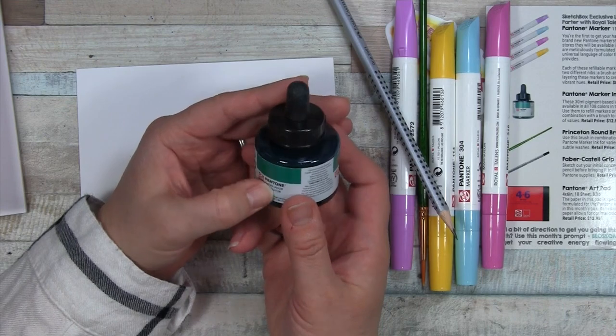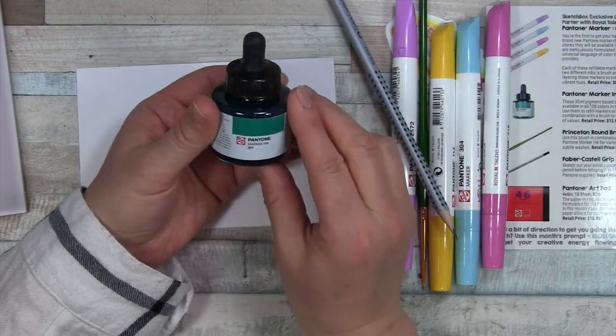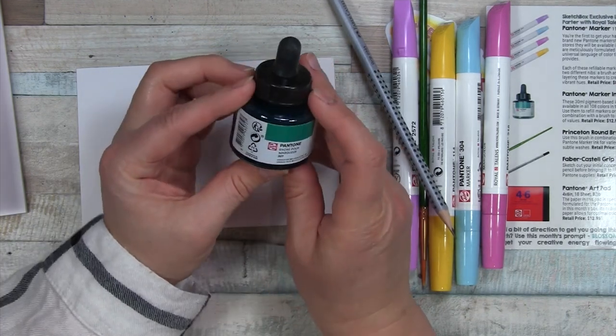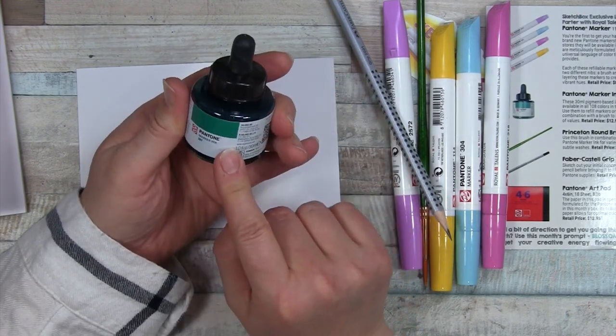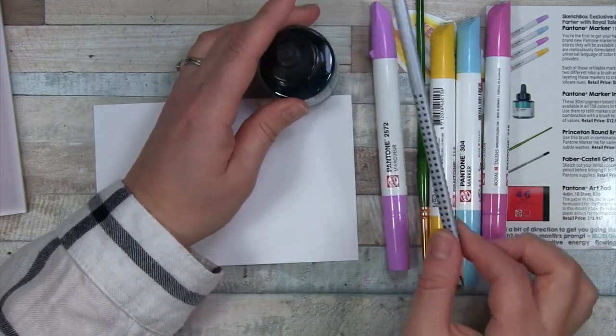Pantone is that color company — I don't know anything about it, but they always have like the color of the year. Love this color. It's 327. I don't see a name. It says marker ink, so maybe this is to refill these, but it's a different color.